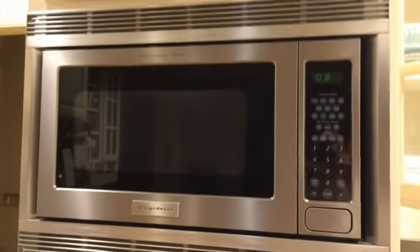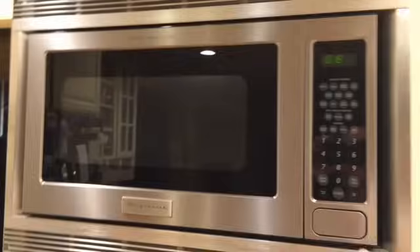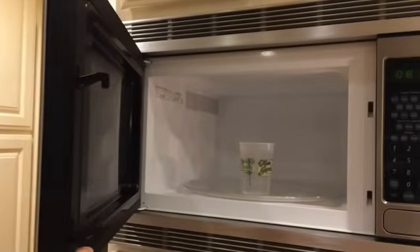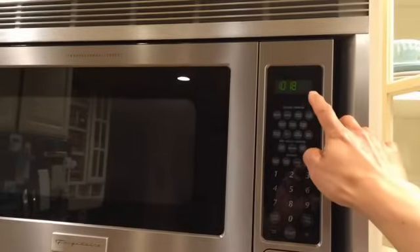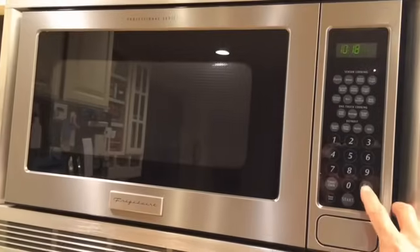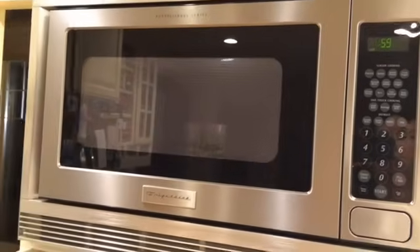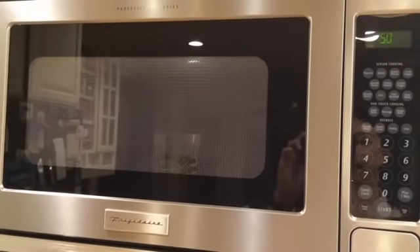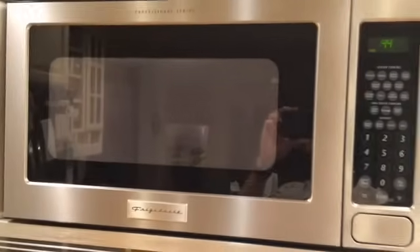Here is a microwave oven that is not heating but is also not buzzing. Here are the symptoms: I've got a glass of water in there, power is on so it's not the main power fuse. Notice that the light in the microwave came on, the timer is running, it thinks everything is fine — but there is no buzzing and the turntable is not spinning.